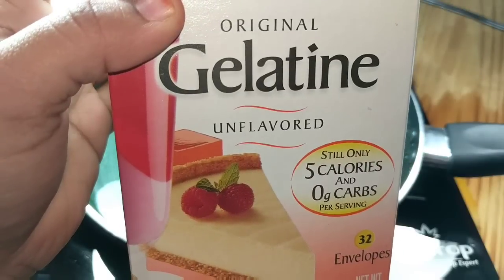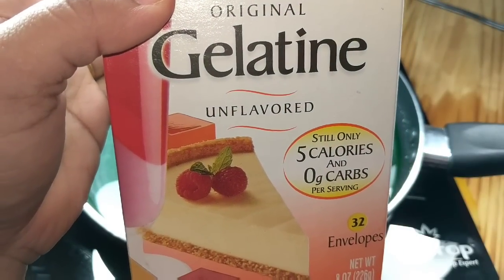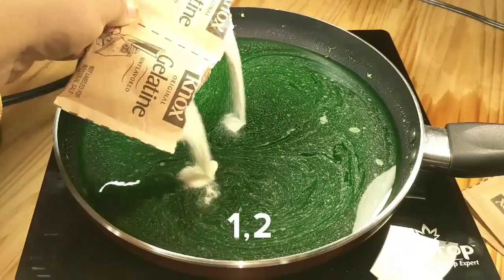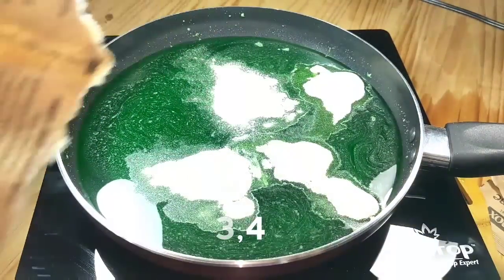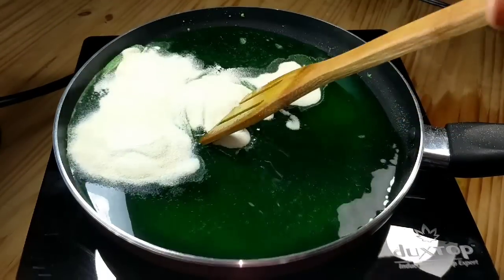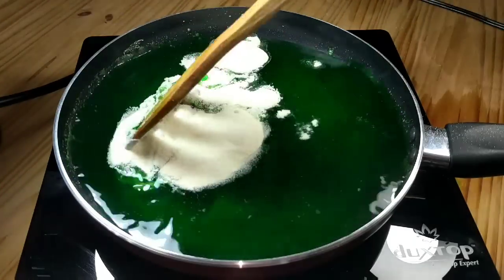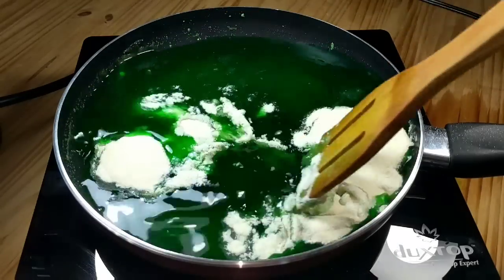When the lime gelatin gets completely dissolved, add 8 sachets of unflavored gelatin. After adding the gelatin powder, reduce the flame to as low as possible and mix the gelatin very well so that it doesn't form any lumps.